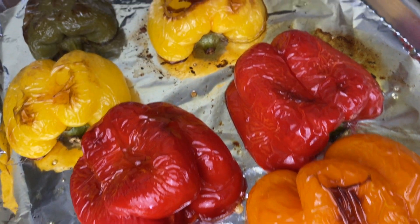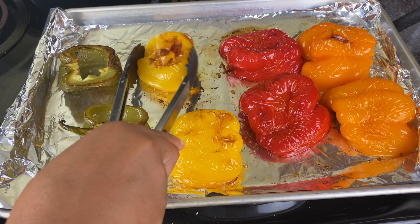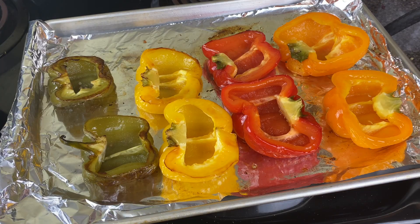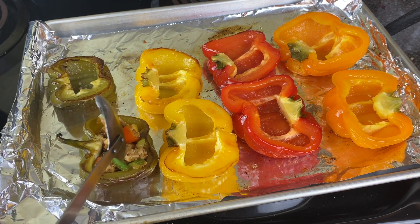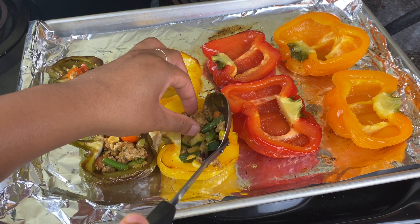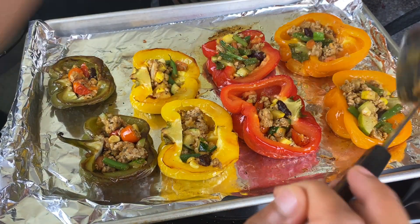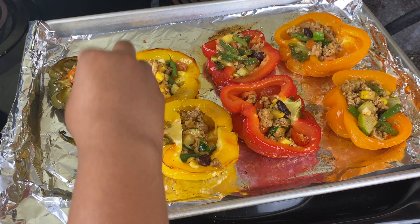I'm taking the peppers out of the oven and flipping them. You can see that nice charred color, the skin all wrinkly — that's exactly what you want. Now I'm going to stuff these bell peppers to the max. I'll fill them about half full and then go in with some pepper jack cheese cubes — no need to shred it since it's going to be on the inside and it'll melt.